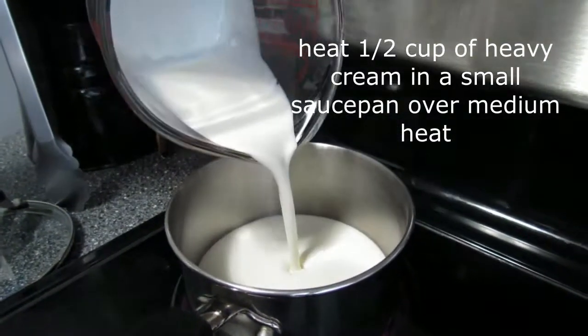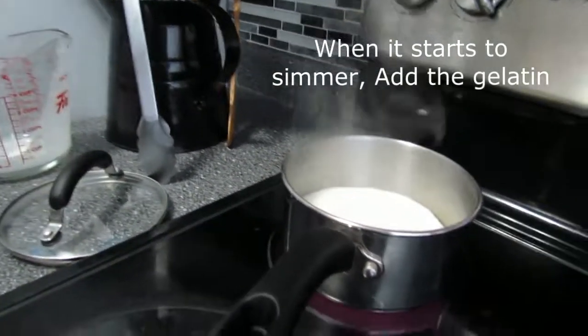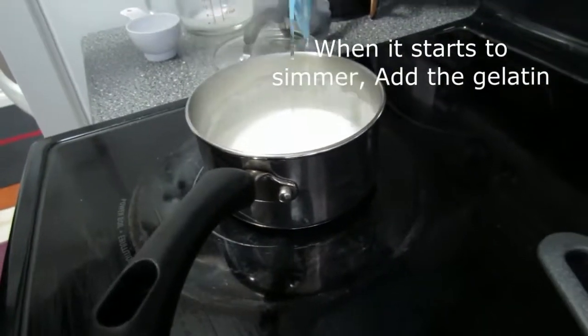Meanwhile, in a small saucepan over medium to low heat, measure out half a cup of heavy cream. When it starts to simmer, take it off the heat source, then add the gelatin in.